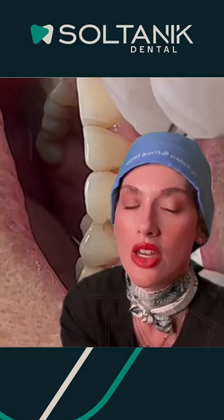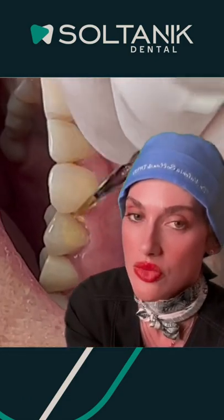Hello everybody, I'm Dr. Valeria Soltanik. Here in this video you can see how Dr. Fernando Soltanik is giving special coloring to these two old ceramic crowns.